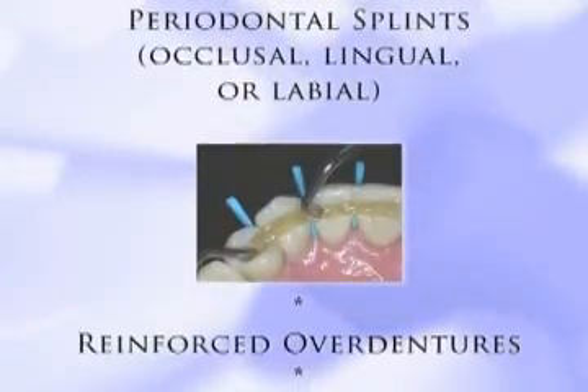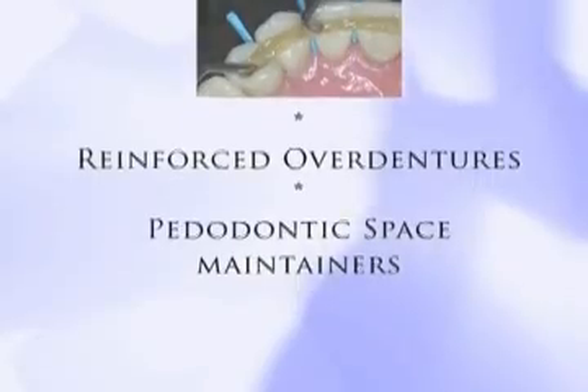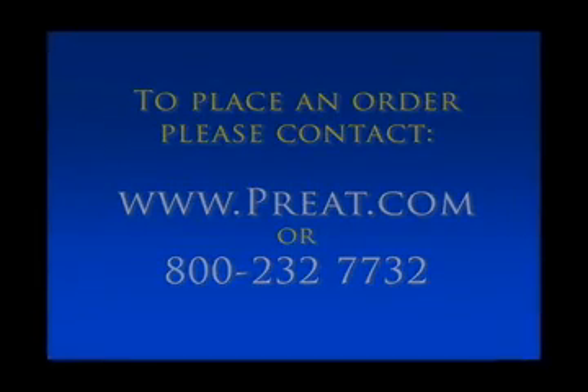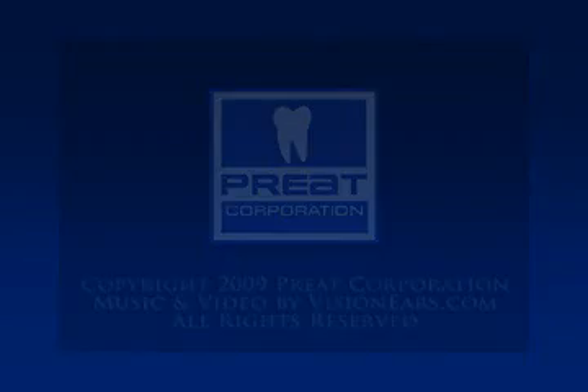Reinforced overdentures. Pediatric space maintainers. Thank you.